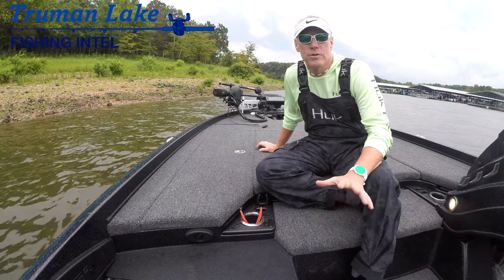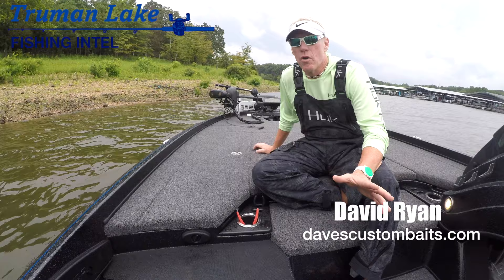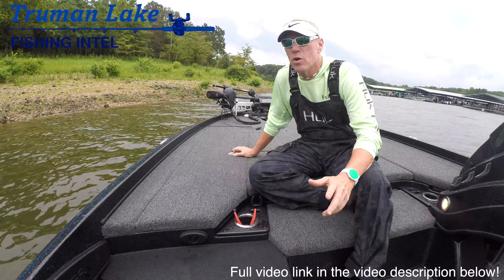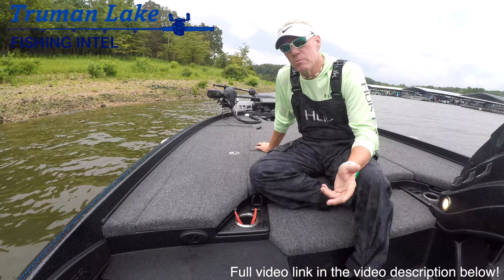We're here at Truman Lake and it's August — around August 7th or 8th. We've been targeting summertime bass. In the last week and a half we've had a little cold snap — and when I say cold, that's tongue-in-cheek — but the highs were only getting to the low 80s. Typically this time of year around Truman Lake in the Warsaw-Clinton area, it can be 110 in the shade.